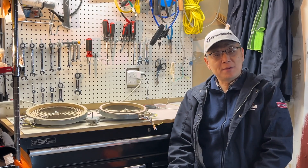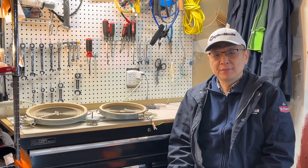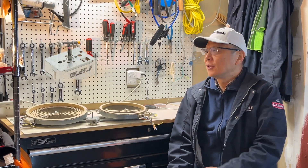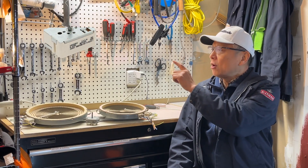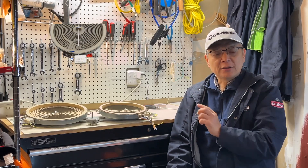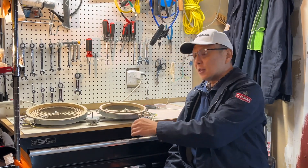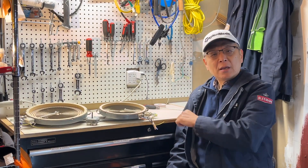Hello everyone. If your range burner is not working, you have identified which part is not working — it's the infinite switch or the burner itself. Today, I'm going to use this multimeter to check the burner and the limiter. Let's start.